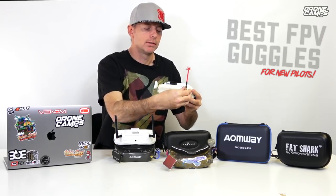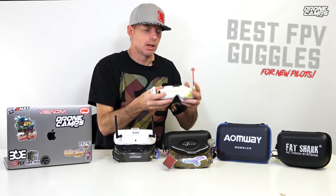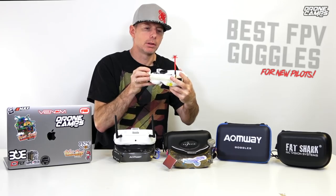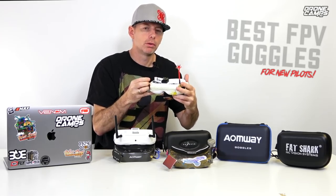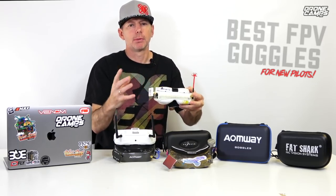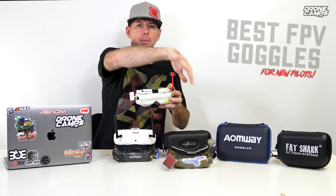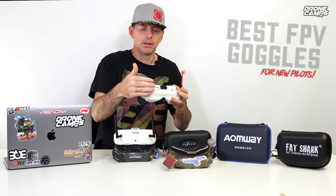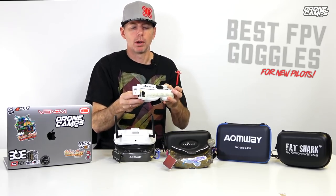The True-D has two antennas on the left hand side of your goggles. LaForge has them spread out so you have your patch antenna over here and your right-hand circular polarized antenna on the other side — your mushroom or cloverleaf antenna. It spreads them a little bit further apart for LaForge, which I kind of prefer. I don't like having them all on one side. It just seems to give a better signal path out in front of me when they're spread apart just a little bit.